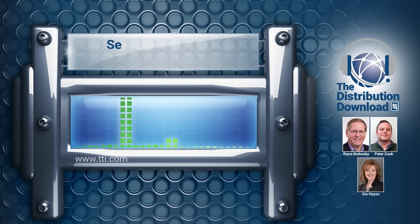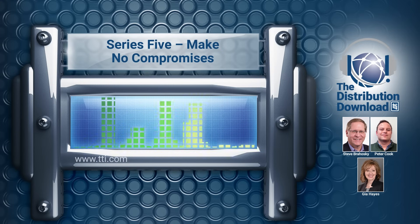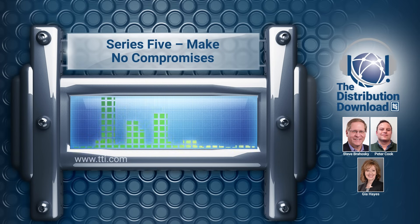Hello, and welcome to the TTI Distribution Download, the podcast where we talk about all things happening in the world of electronic components with the specialists of TTI. Hey everybody, and thanks for plugging into the TTI Distribution Download. I'm Steve Berhoske, and I'm a Connector Business Development Manager at TTI. I've been in the electronics industry for over 30 years, four of which have been here at TTI.